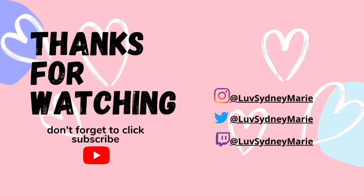If you liked this hot mess of a video, please don't forget to give it a thumbs up and make sure to subscribe. I will be releasing a new video every week. Love you guys.